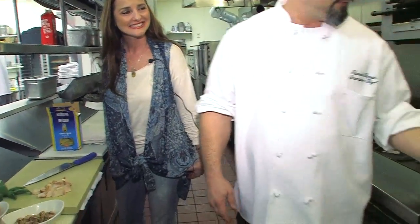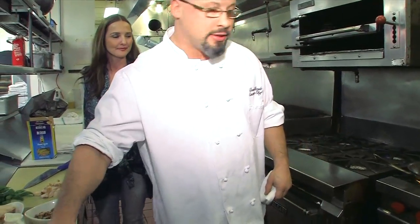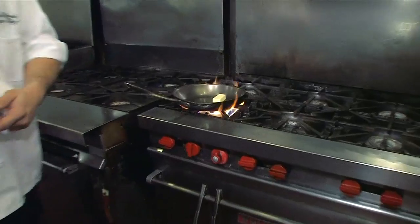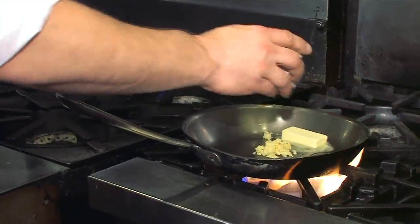We're just going to get our pan on the heat and make it all happen at once. So we add a little bit of butter. Now we're also going to add a little bit of ground garlic. The garlic's just going to enhance the flavors.